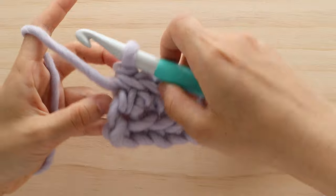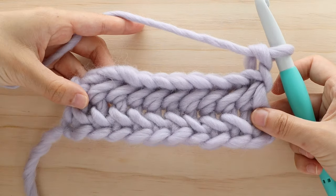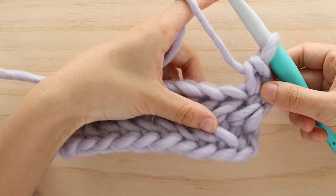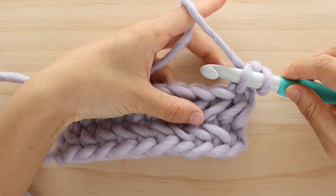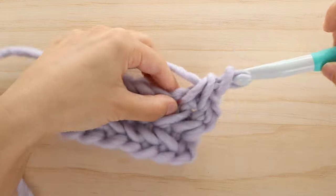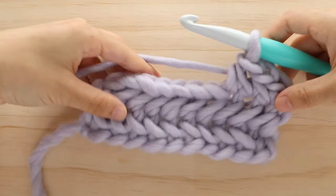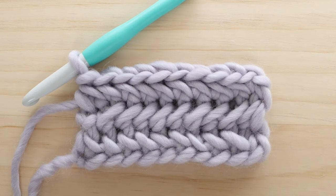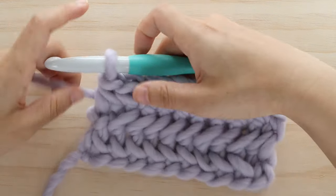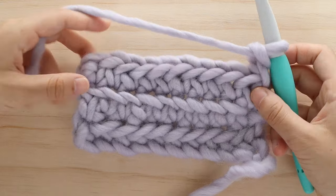At the end of row 2, turn your work. To start row 3, chain 1. Single crochet into the first stitch — the right side is now facing you. Herringbone single crochet as you did for row 1 in each stitch until the end of the row. Now that we've crocheted a few rows, you can start to see the herringbone pattern. This stitch is only a 2-row repeat, so repeat rows 2 and 3 until you reach your desired length.